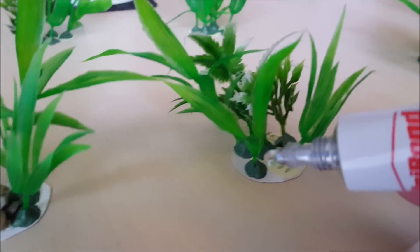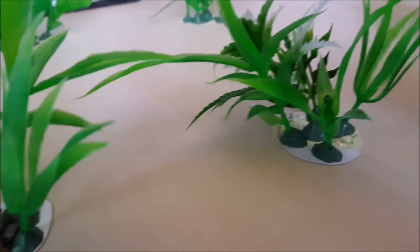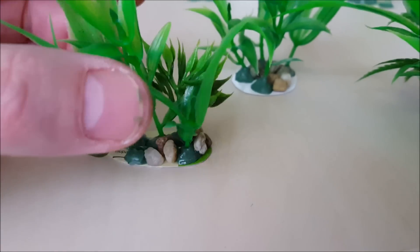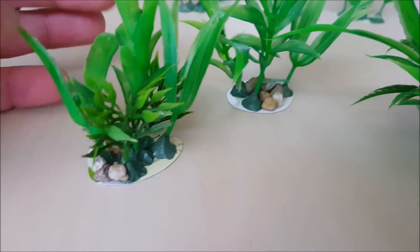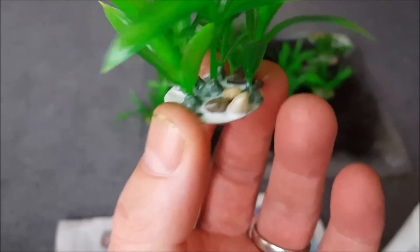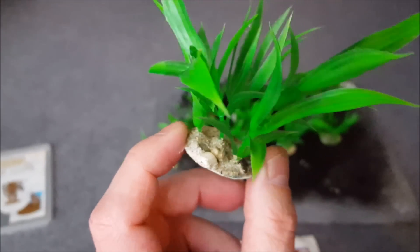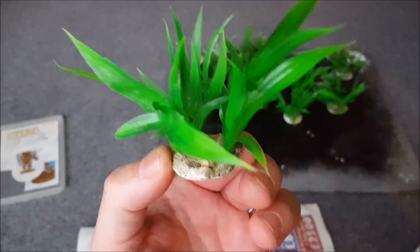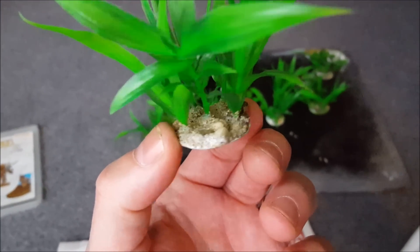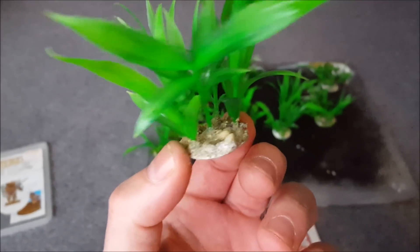Once your green stuff has dried, get some glue and dab it on the base of the model, then stick aquarium gravel on it — you don't have to put a lot on there, just a few bits here or there. Then get your PVA glue, brush it on the base, chuck some sand on it, and wait for the PVA glue to dry. I'm doing this very quickly, not too precisely — it is a piece of scenery after all. Just get your rocks on, get your sand on there, chuck it on, job done.